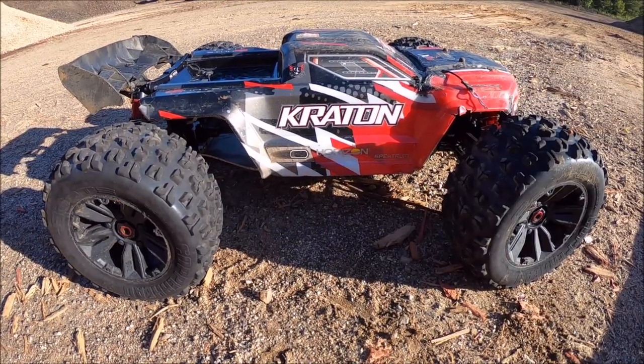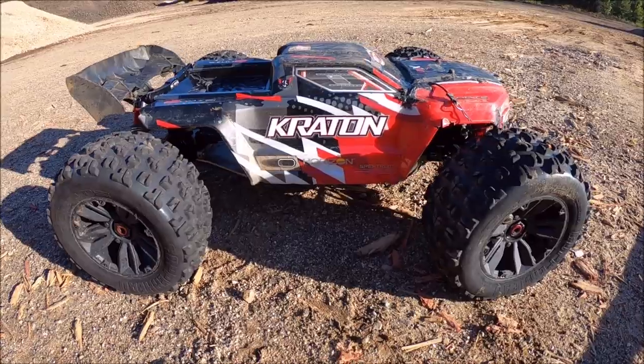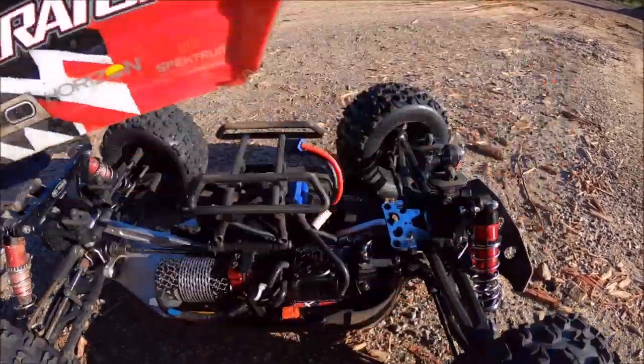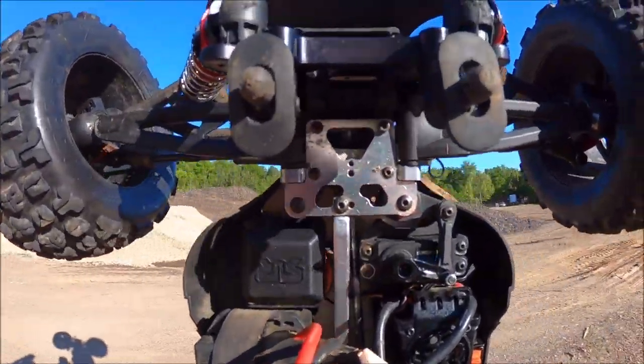What's up guys, Eric here. I'm out here with the Arma Creighton 6s. I've got some new M2C parts on here we're testing — some amazing parts as usual. Just the front upper suspension mount up here, if you guys can see that.